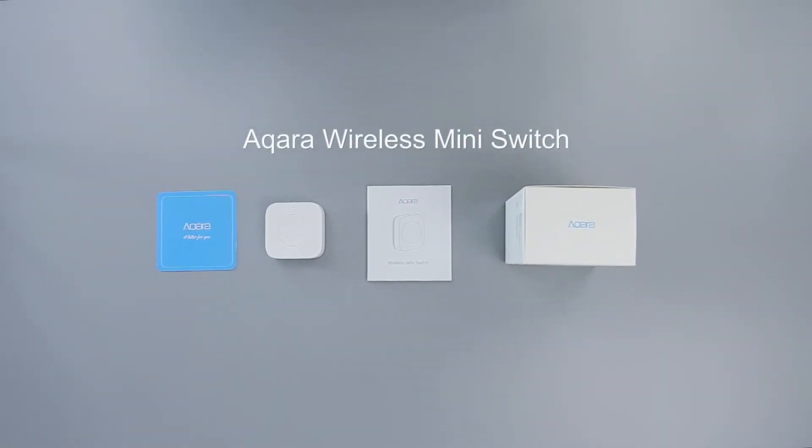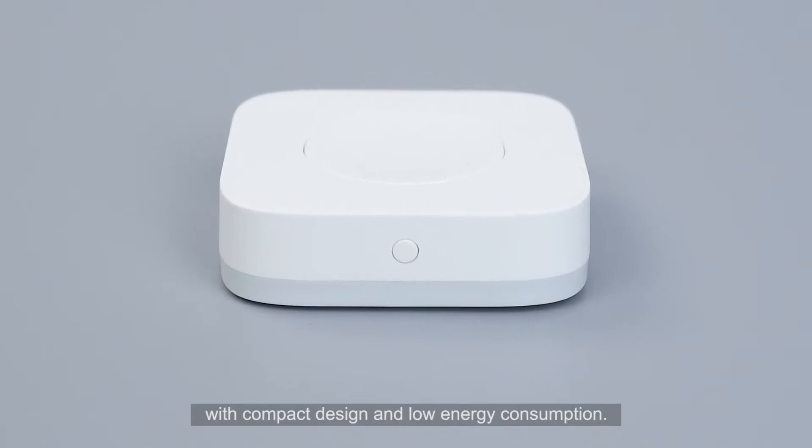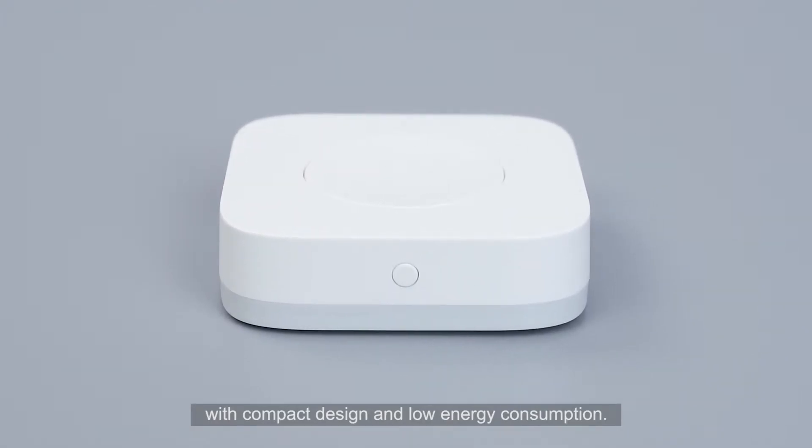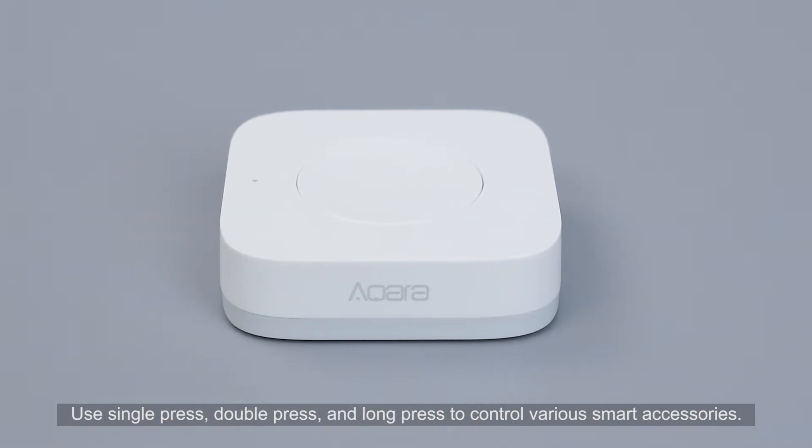Aqara Wireless Mini Switch is a remote control switch with compact design and low energy consumption. Use single press, double press, and long press to control various smart accessories.